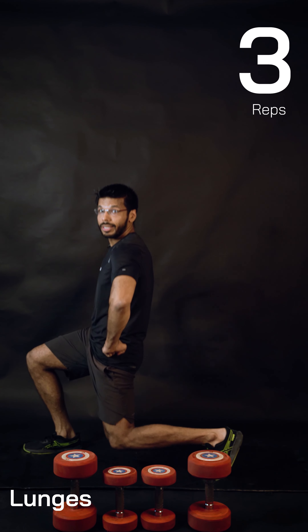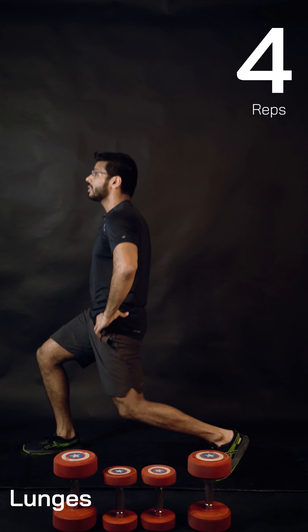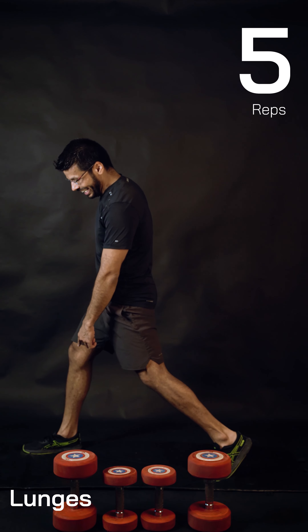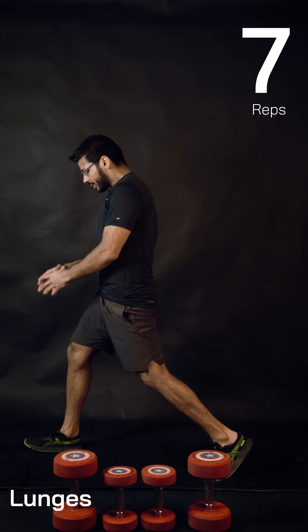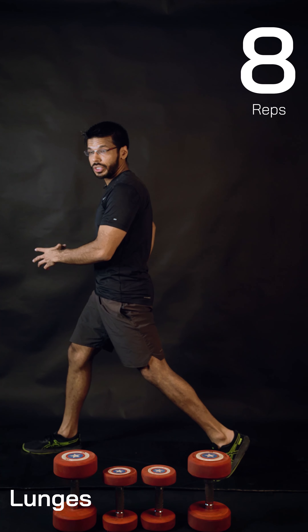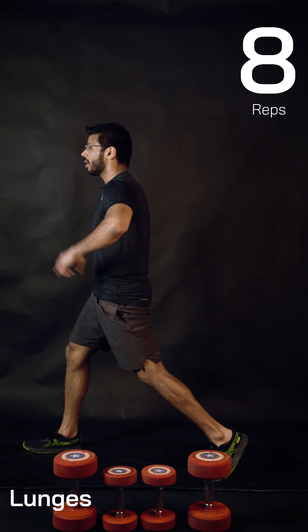Follow the same thing — vertically down and vertically up, this is what is most important. I want you to push from the front side heel because that's connected directly to the same side glutes. Squeeze your butt muscles at the top. Two more reps.